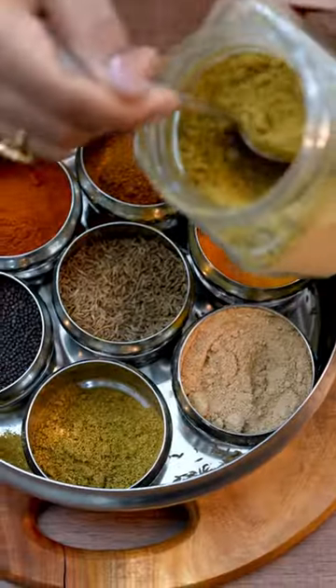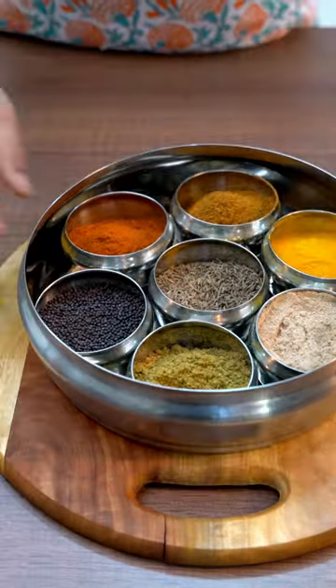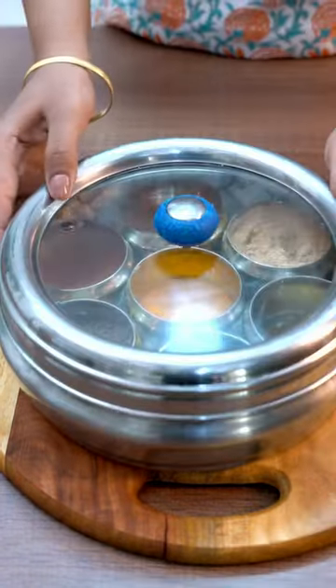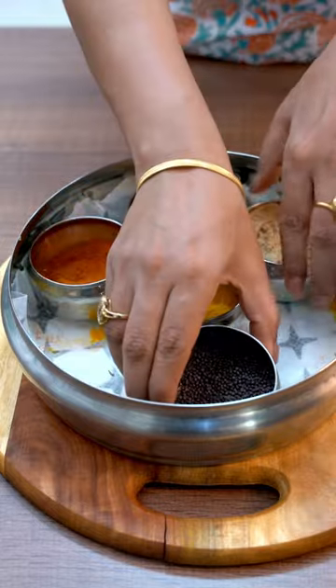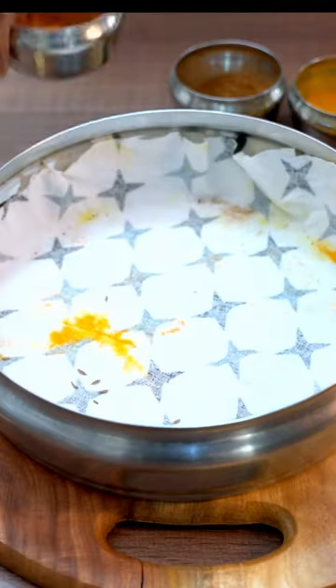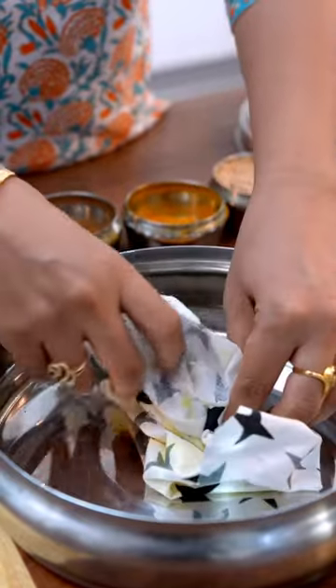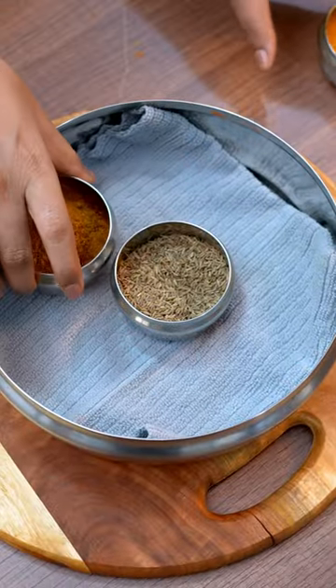Spices in the masala dhani often spill, creating a mess that needs to be cleaned frequently. To address this issue, lay a small piece of washable cloth or kitchen cloth inside the masala dhani. This simple step will help keep the masala dhani clean. When it gets messy, simply remove the cloth and replace it with a fresh one.